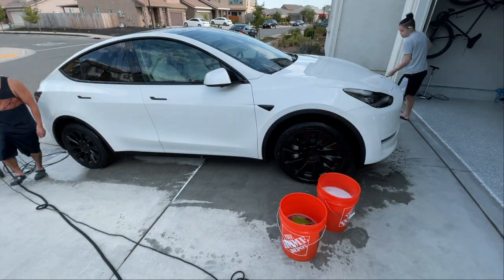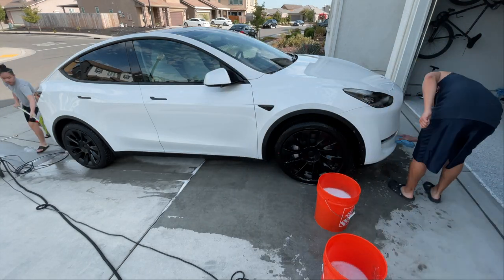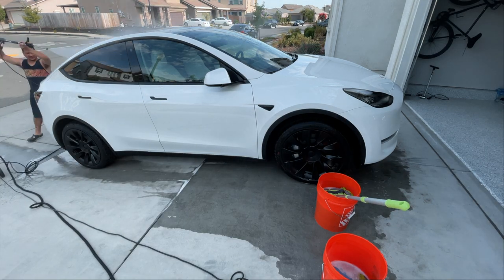Here's me and my son scrubbing everything down with some microfiber wash mitts. Make sure you get everything and use the two-bucket method so you reduce debris going back on your car.